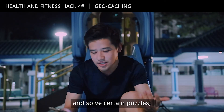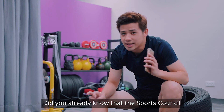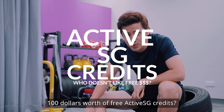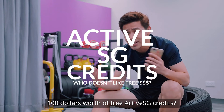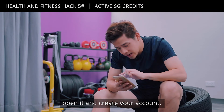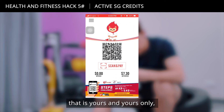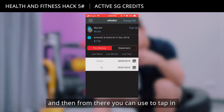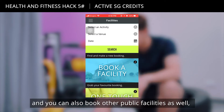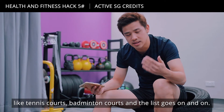Did you already know that the Sports Council has given every Singaporean — and possibly PRs — $100 worth of free ActiveSG credits? All you need to do is download the ActiveSG app, open it, and create your account. They'll give you a QR code that is yours only, which you can use to tap into swimming pools and gyms, and also book public facilities like tennis courts, badminton courts, and more.